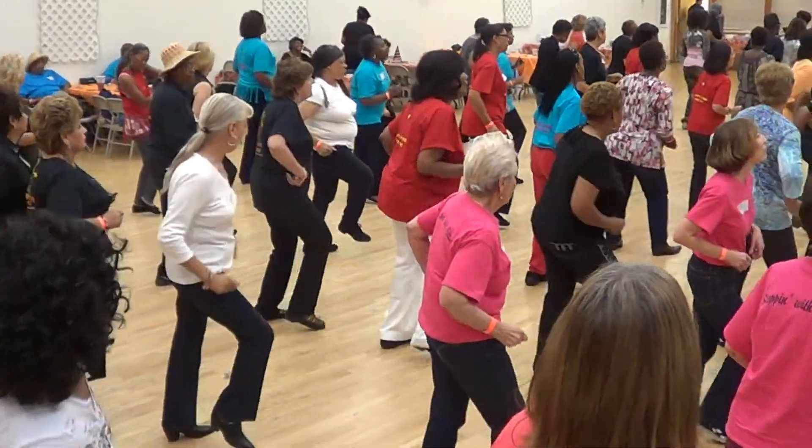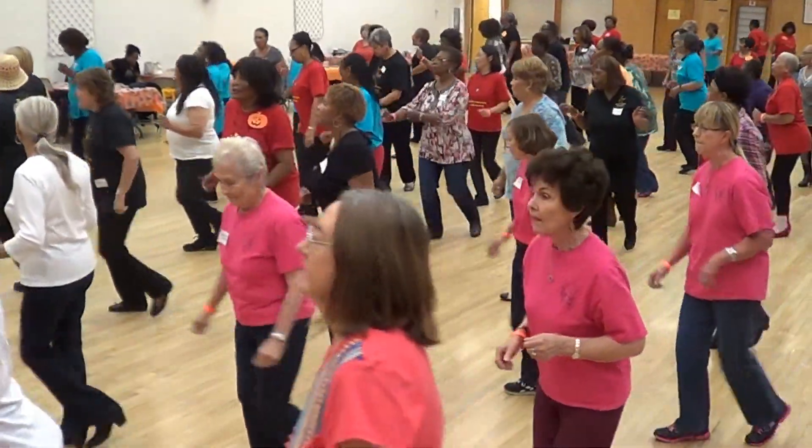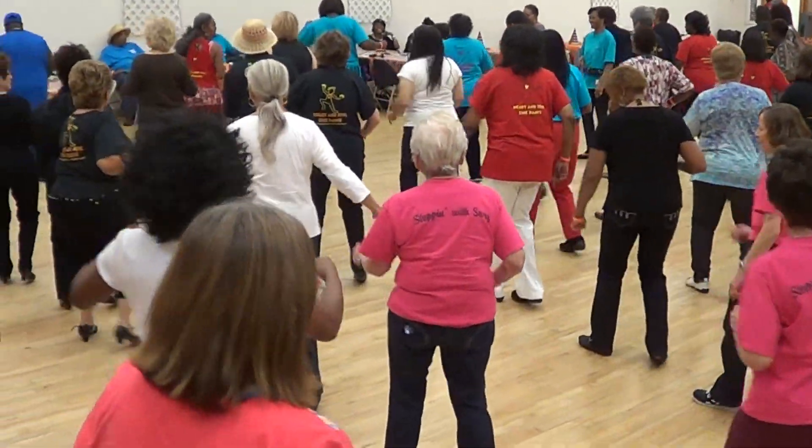There we go. To the right. Step together. Step to the left. Quarter turn. Begin. Lindy right and Lindy left. Forward everybody. Two triple steps. And rock your hips.